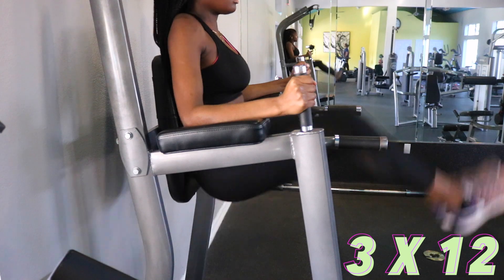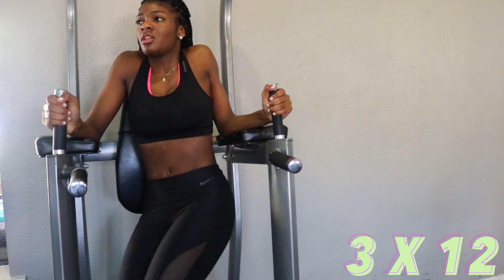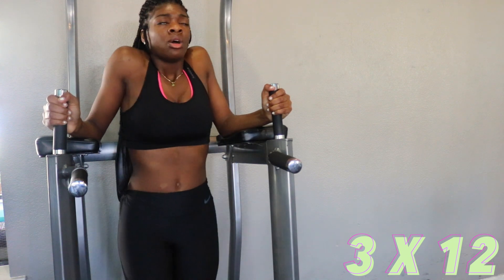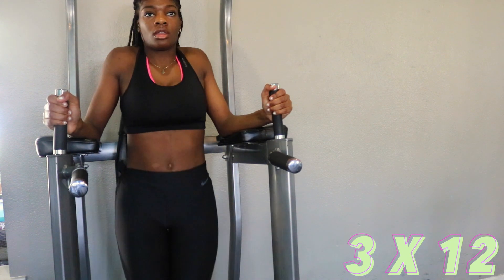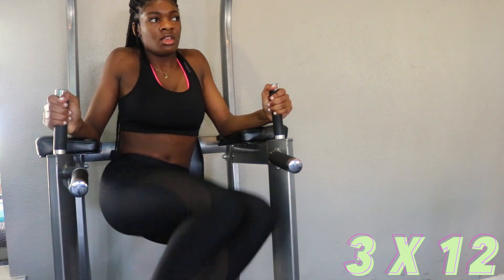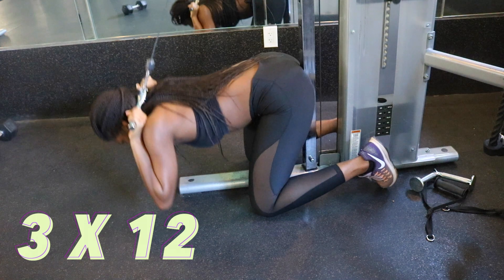On my last set, I like to do my obliques — I'll turn my legs to the side and pull them up in a sideways fashion. You want to do three sets of 12, so in total you're going to be doing 36 reps. Next I do the cable crunches.